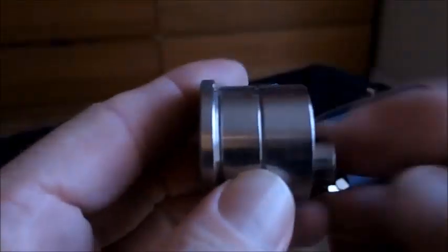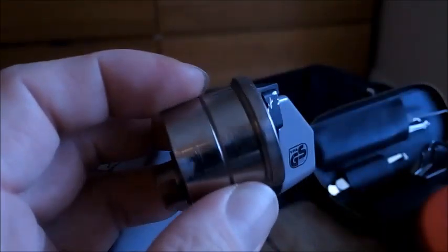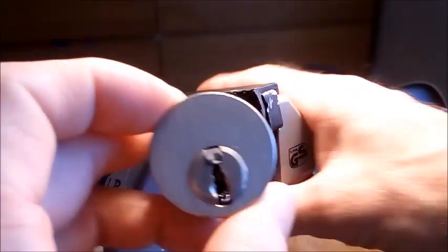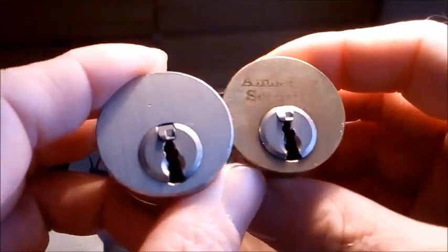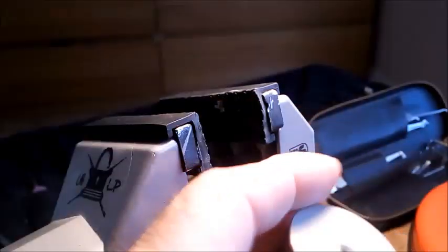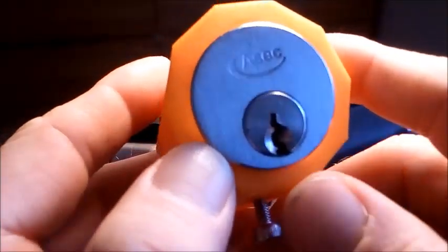I don't know what brand it is, but it was sent to me by John Salmon. I put a shout out as I've been wanting to collect these — the big round mortise rim cylinders. He sent me this one, stamped Amberly Security. It's a solid body, really nice, really heavy and solid feeling.